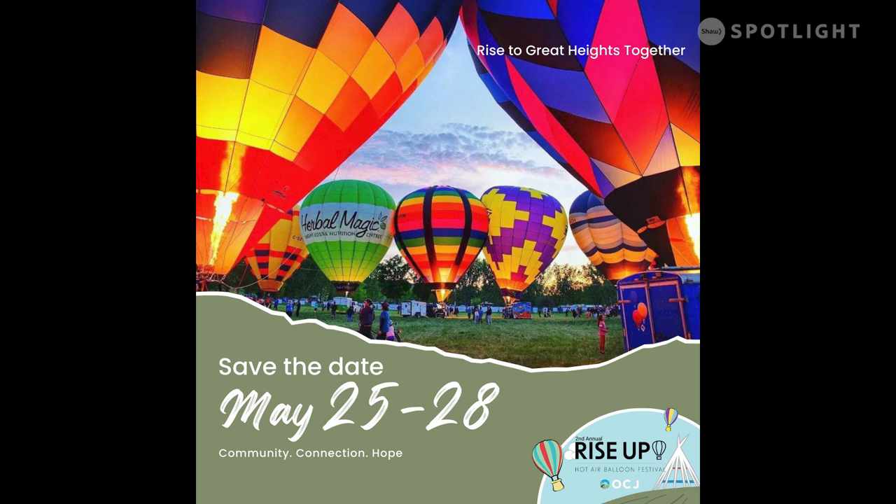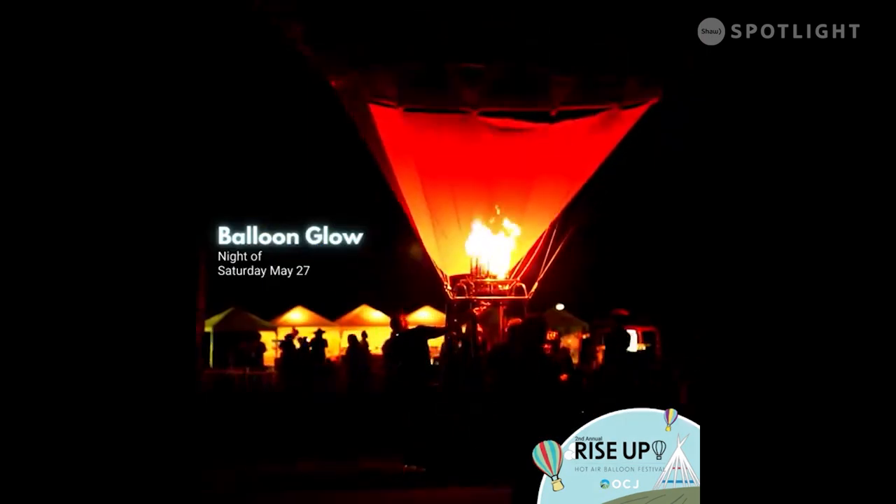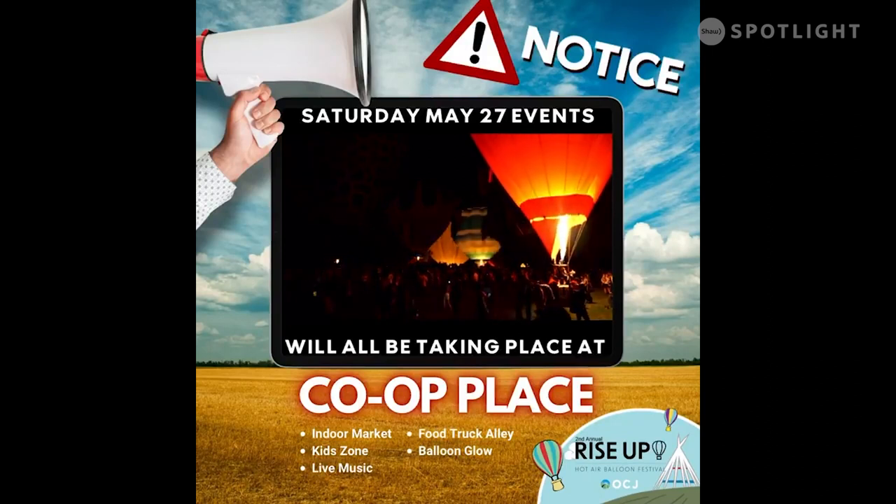We have five scheduled flights throughout the weekend: Thursday evening, Friday morning, Friday night, Saturday morning, and Sunday morning, with our big Blue and Glow Day happening at Co-op Place from noon till about 10 o'clock at night.